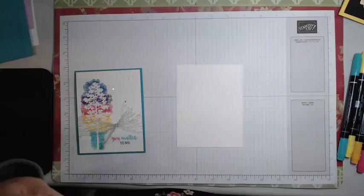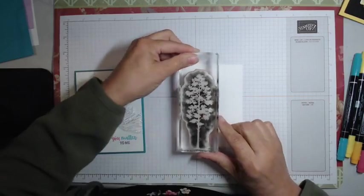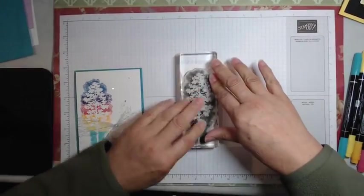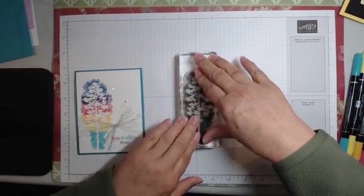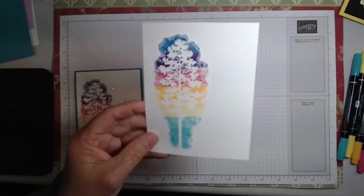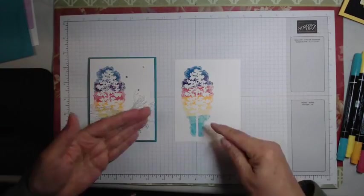You can hear me huffing on it — you're just breathing onto your stamp to re-moisten it and reactivate the color. Then I'm going to try to position this best I can on the left-hand side, press it down, and I want to press well. Even if you had your Stamparatus, you're not going to be able to get this to line up precisely because you don't have a defined line where you're adding the colors. Just press down really well — and that turned out quite nicely.